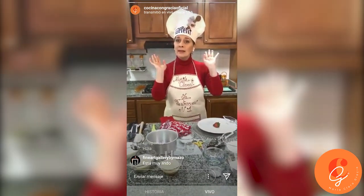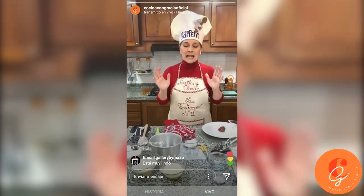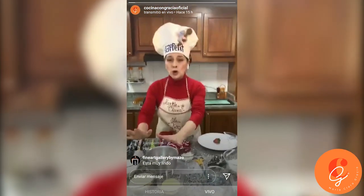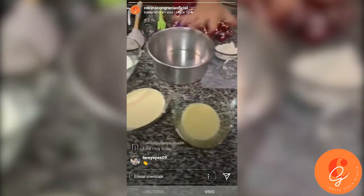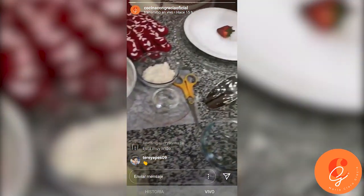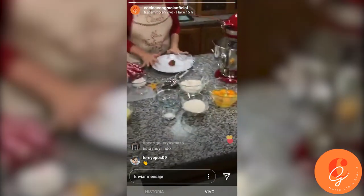Are we ready, Juan? Perfect, you're with 50 viewers. We're going to start. Here I have all the ingredients for the masa, and here I have all the ingredients for the three milks. And here is what we need to do: grease the pan properly — the herramientas — and how we are going to do it.